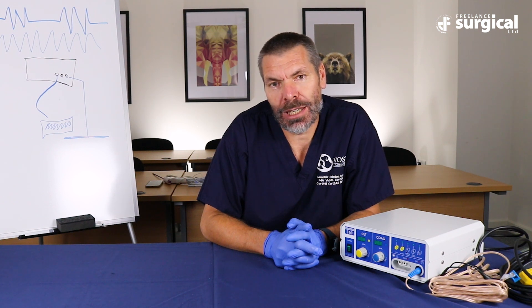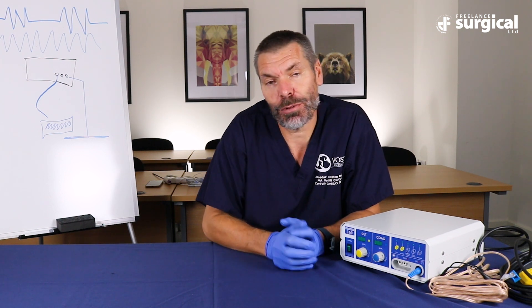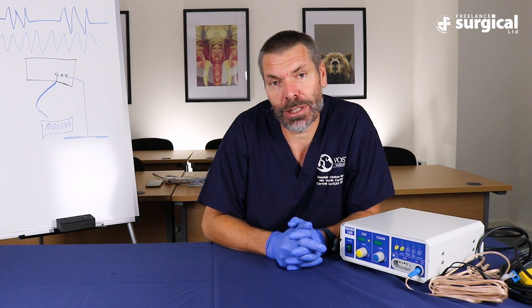What this machine does, particularly in the bipolar mode, is it delivers current according to you activating the machine and there's no measurement of the power or the effect of that current on the tissues. For most surgery that's absolutely fine — it relies on you observing the effect. If you have excessive blackening of the tissue you're applying too much power, so you need to reduce the level, and if you don't have enough effect you need to increase the power or check that your connections are working.